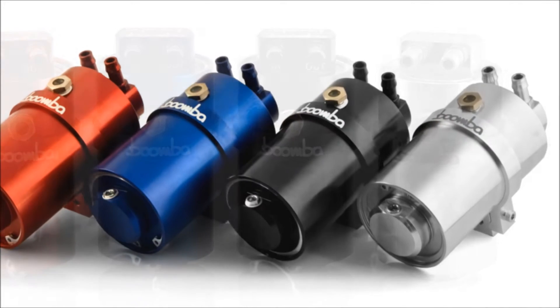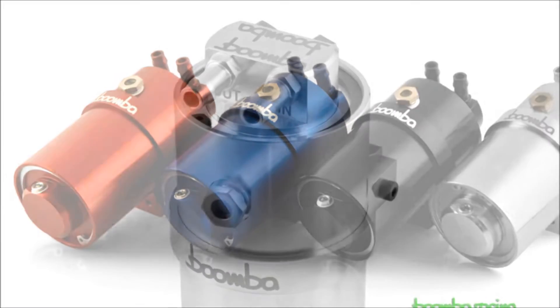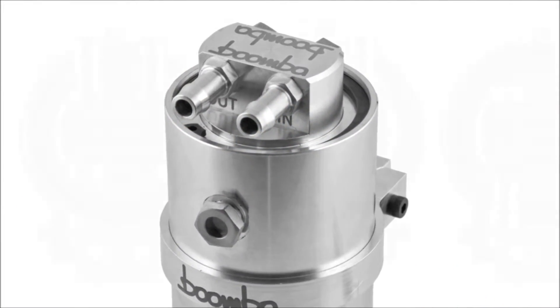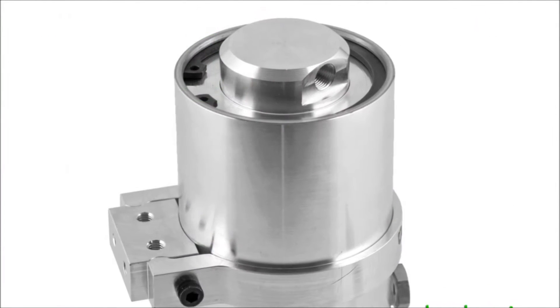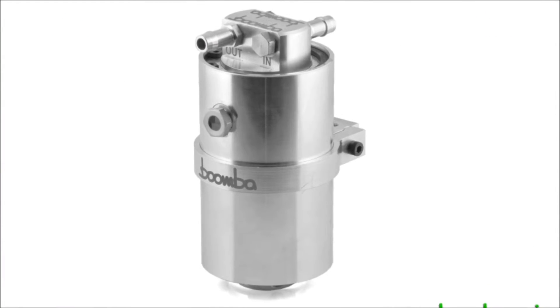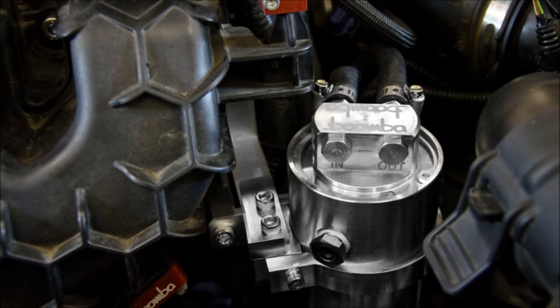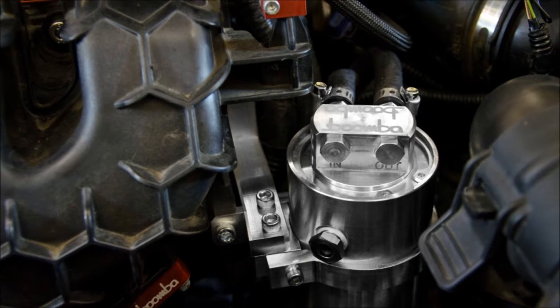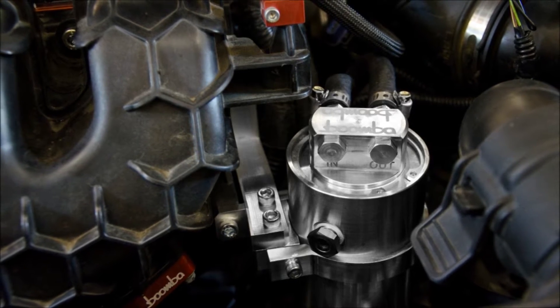The Boomba Racing Catch Can offers some pretty unique features such as the ability to hold over 350 milliliters of liquid, a two-step outlet filtration system, a user configurable inlet and outlet setup, a quick easy drain NPT plug, and a sight window on the side of the can to see the level of the contaminants inside. These cans are also CNC machined from billet aluminum, so there's no welding or anything to worry about cracking. They also come with a bracket specific to your project to help make installation as easy as possible.